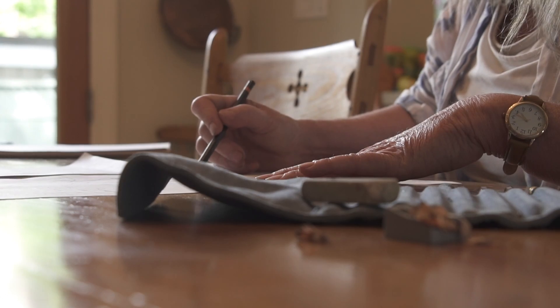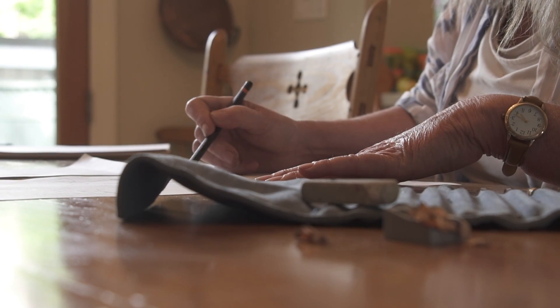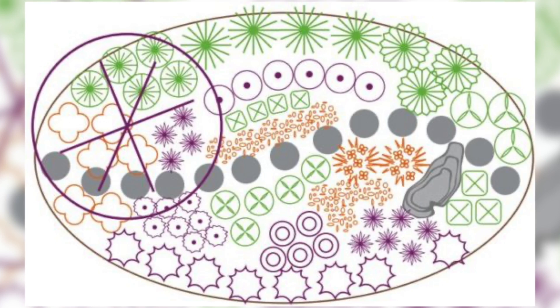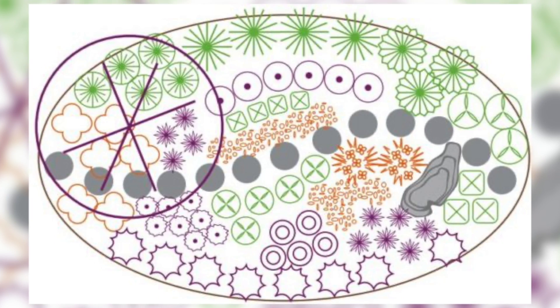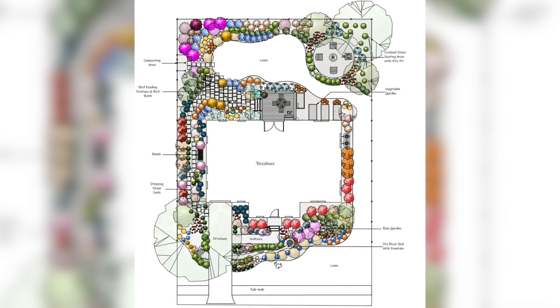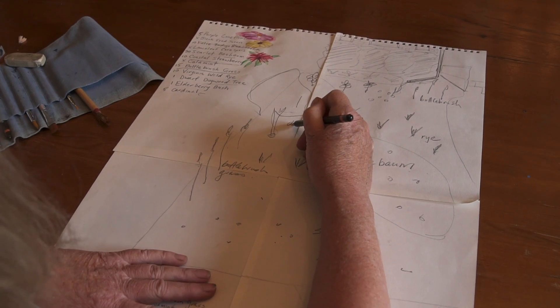A lot of people find it helpful to actually draw it out on a piece of paper. The main thing to do is to document fixed points in your garden, be it a driveway, a fence line, or large existing trees, to really plot out those areas. Then you know the area you have to work with in order to incorporate your plants within it.